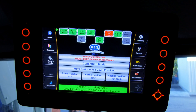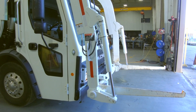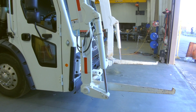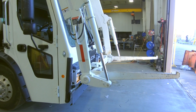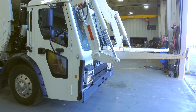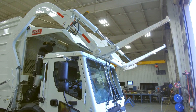When your forks are in the correct position, press the OK button. Next, move the arms to your route's four-yard container height and fork level position, and press the OK button. Next, move the arms to your route's six-yard container height and forks level position and press the OK button. Next, move the arms to the over height position and level the forks. This position is when the fork tube is just at the top of the windshield or just above the driver's line of vision.